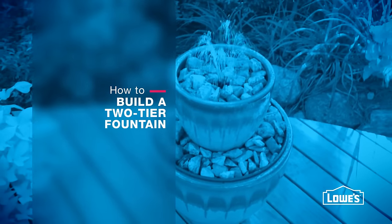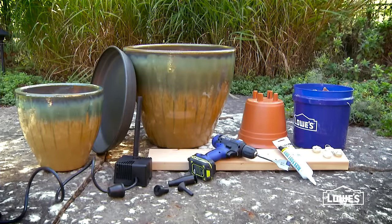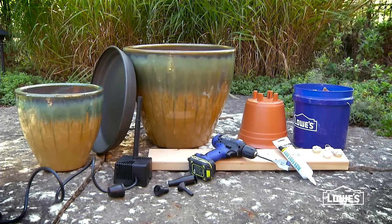Make a splash on your deck or patio with an easy DIY fountain. All you need are two ceramic pots, a small pump, and a few simple materials.